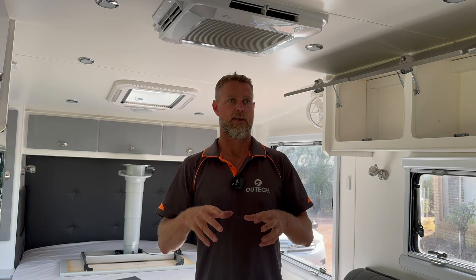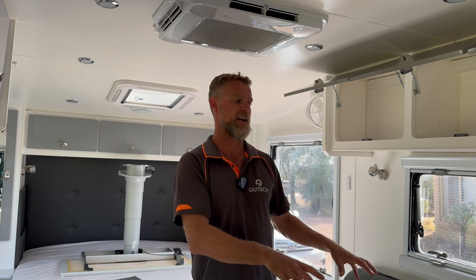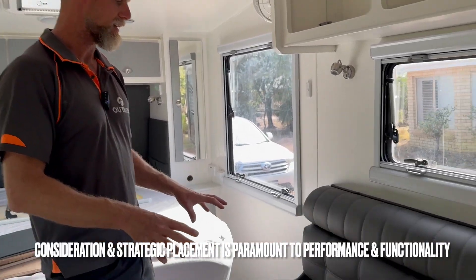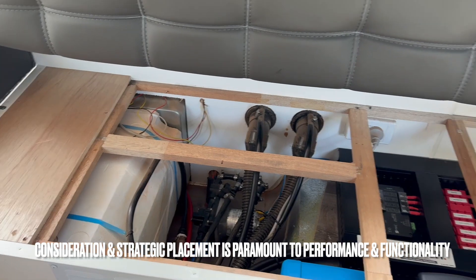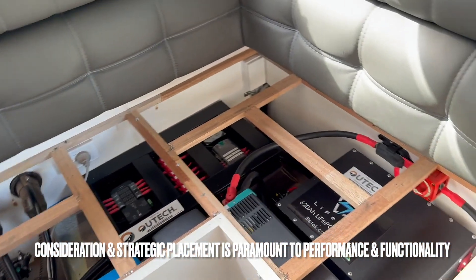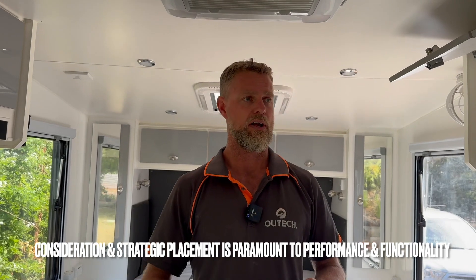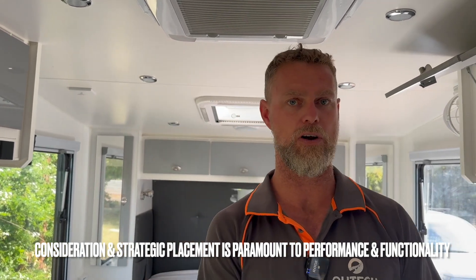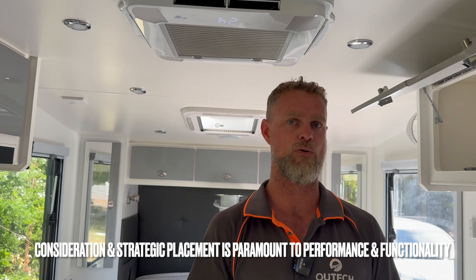Being such a small van, we've condensed the system down into the under-seat area. The L-shaped lounge under-seat area is quite small and there was already a lot of gear under there. As you can see, we've got a hot water system on the left-hand side, pumps, and water inlet hoses for filling the tanks. Component choice was extremely important — we've gone with a Lifetech 620, an extremely small footprint 600 amp-hour battery with full compliance to the standard.